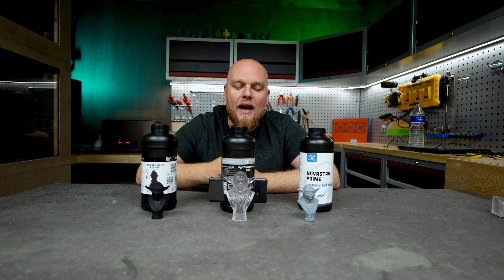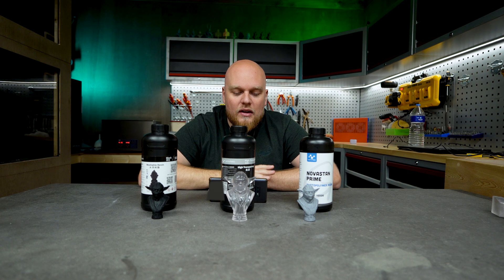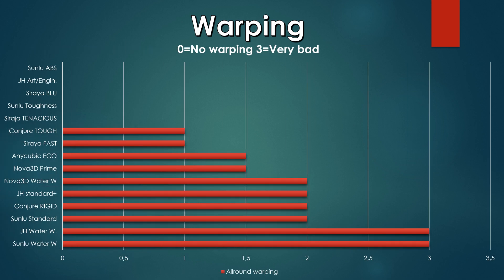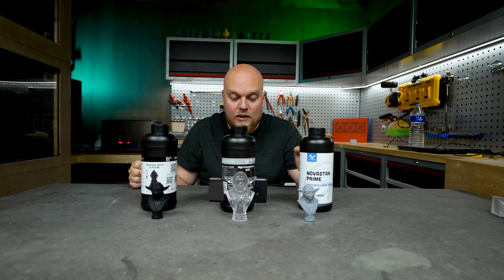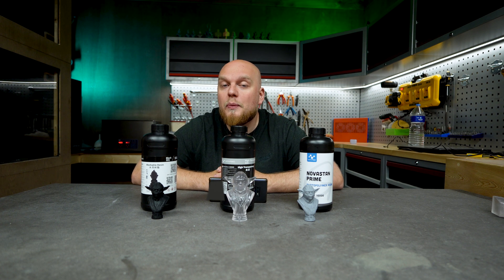Warping is a new addition to the charts. Resins with almost zero warping include the Sunlu ABS, Art and Engineering from Yamhi, C-Raya Blue, Sunlu Toughness, and C-Raya Tenacious. With minimal warping: Conjure Tough and C-Raya Fast. Somewhere in between: Anycubic Eco and Nova Prime. As one of the worst warping resins: the Nova 3D water washable. Also very bad: Yamhi standard, Conjure Rigid, Sunlu standard, Yamhi water washable, and Sunlu water washable. Avoid these for thin intricate prints that need to be straight.